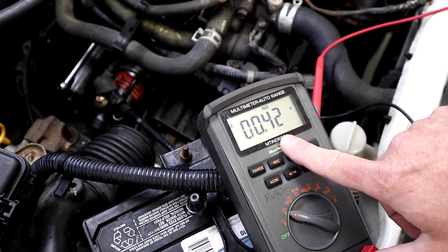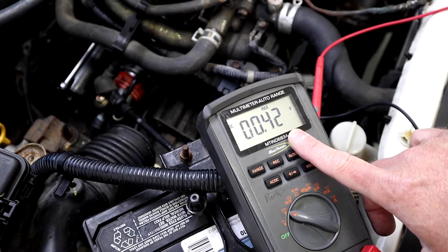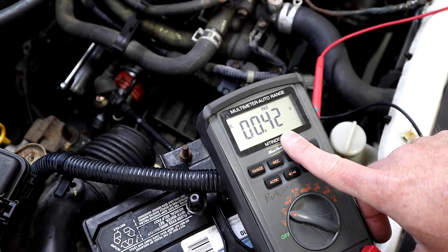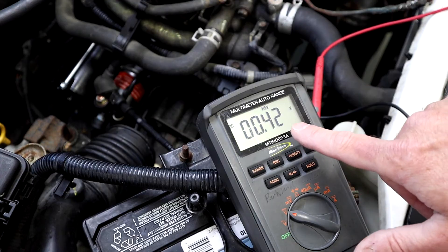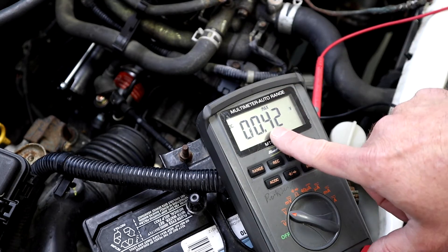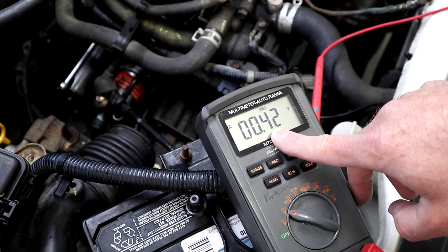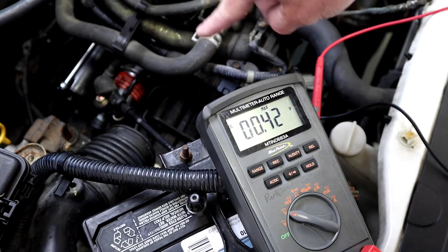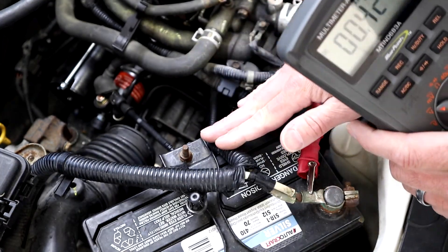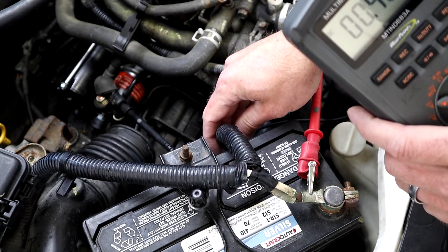The max drop was 0.42 volts — just under the specification. We want to see this be half a volt or less. This means there's enough resistance in the cable going from the battery to the starter to consume almost half a volt. If we drop half a volt in the cable, that means I've got half a volt less to be consumed at the starter.